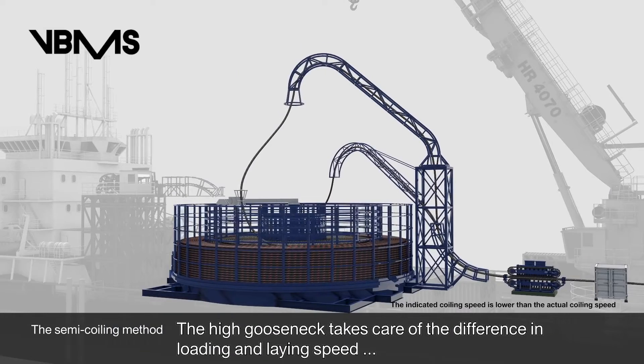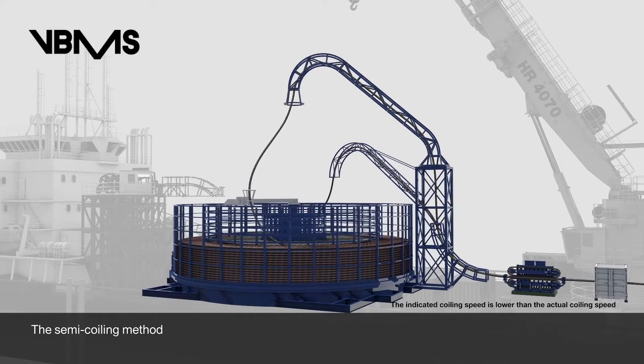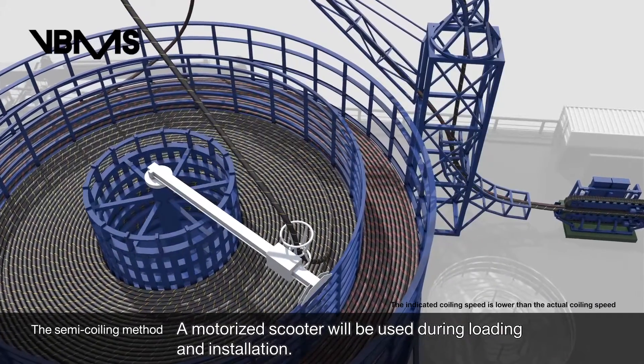The high gooseneck takes care of the difference in loading and laying speed, and a motorized scooter will be used during loading and installation.